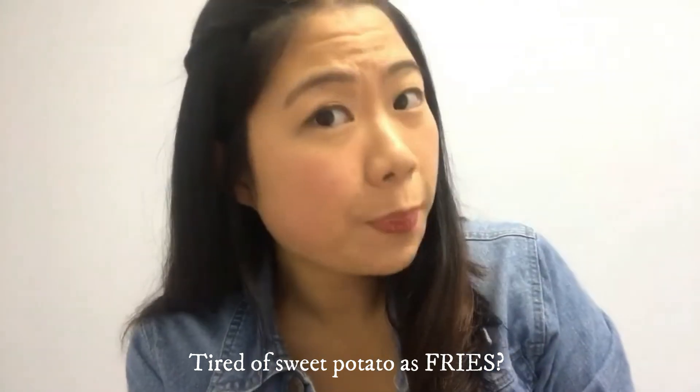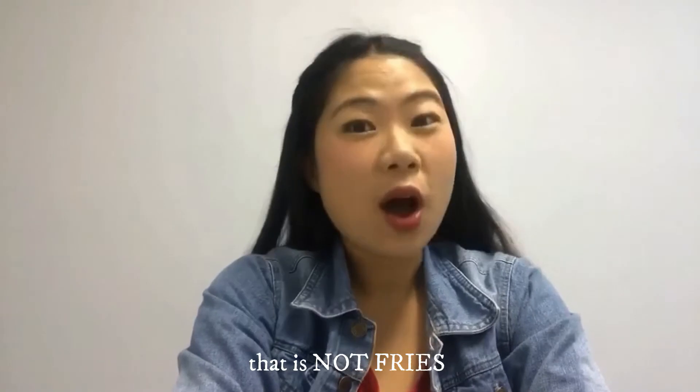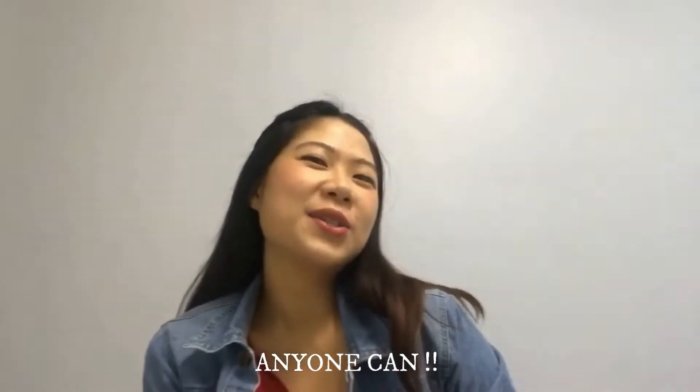Are you tired of eating sweet potatoes as fries? I am. So let me show you an easy, fun and quick way of making sweet potato that is not fries. If I can make it, you can too.